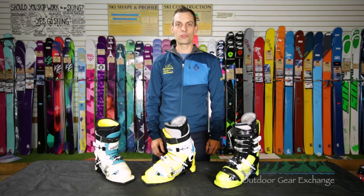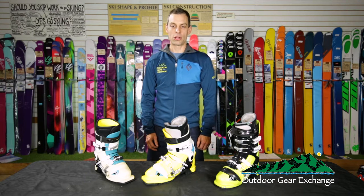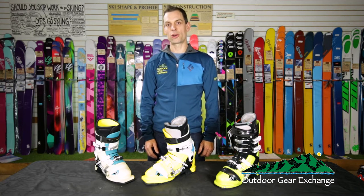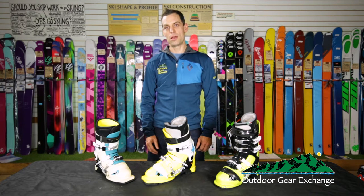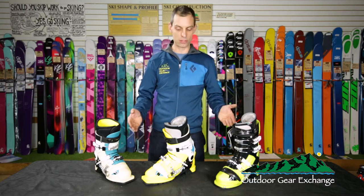Hi, this is Mike from the Outdoor Gear Exchange looking at the lineup of Crispy Telemark boots we brought in this year. Telemark skiers are aware there's not a lot of options out there for Telemark boots. Scarpa has had the corner on the market, but there are other good boot options out there if your foot doesn't quite fit into Scarpa, and that's why we have Crispy.